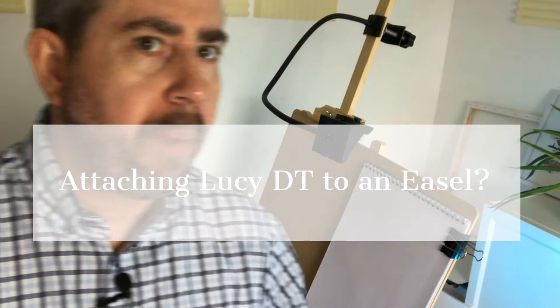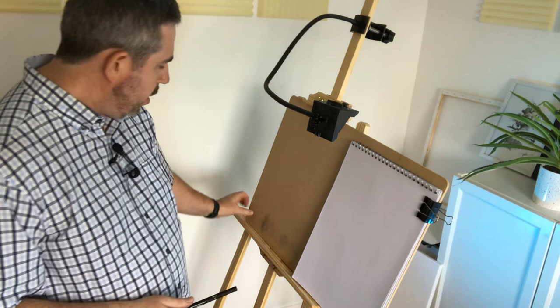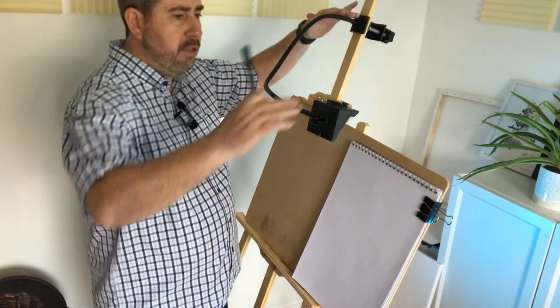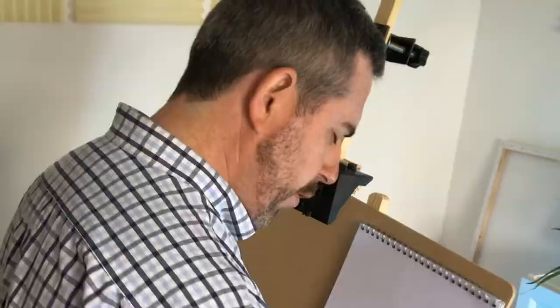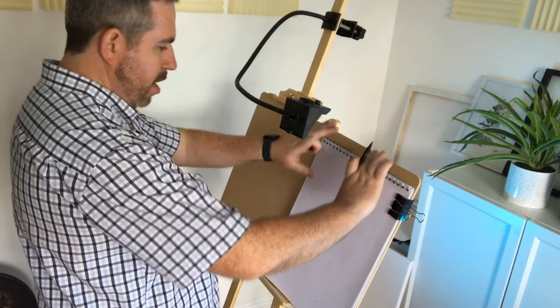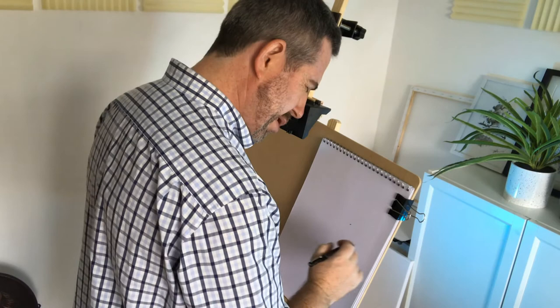Now I want to talk about how to clamp the Lucid Drawing Tool to an easel. This is a standard lightweight easel with a drawing board. The Lucid Drawing Tool is clamped to the top of the easel — it's very secure, there's no movement, the flexi arm is in place. The awkward thing is your subject: when looking through there's a slight dip in the neck, it's not very comfortable, and when drawing your subject it's some way down, which means it's not exactly in front of you. It doesn't feel like you're drawing in the vertical upright position you should be in when working on an easel.